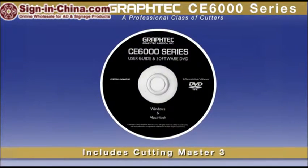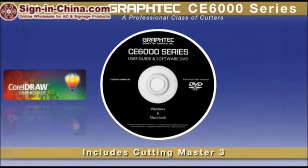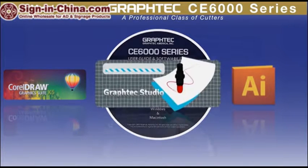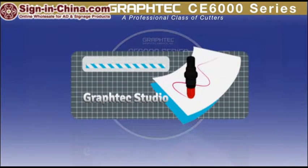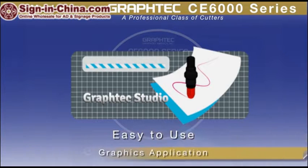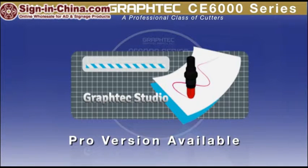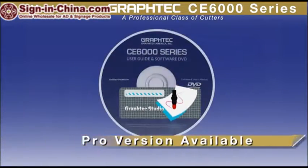Each unit sold includes an easy-to-use Cutting Master 3 plug-in for the latest versions of CorelDRAW, as well as for the latest Mac or Windows versions of Adobe Illustrator. For those who don't have these two graphics applications, GrafTech is now including GrafTech Studio, an easy-to-use graphics application providing the necessary tools to create the best graphics. Conveniently, it can be easily upgraded to a full-featured Pro version of the software.